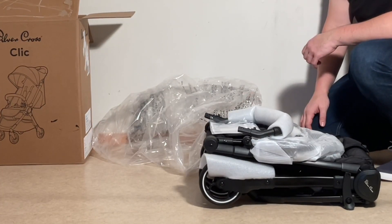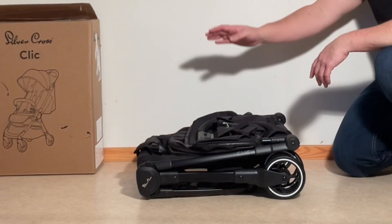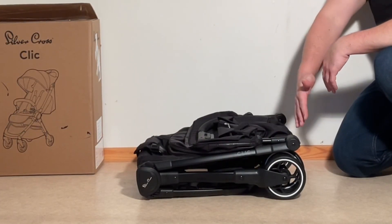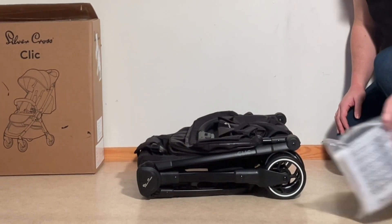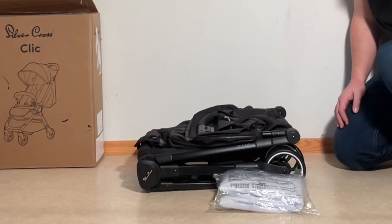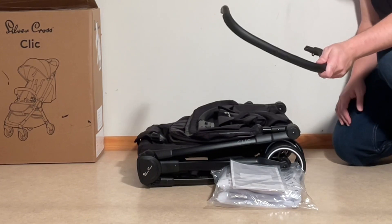We're going to remove some of the packaging here, and then show you what's included. So you have the main stroller itself, and it seems as though everything is pre-attached — all of the wheels and so on. Then you get a rain cover, which is quite nice for a cheaper stroller, warranty information and instructions, and you get the bumper bar.